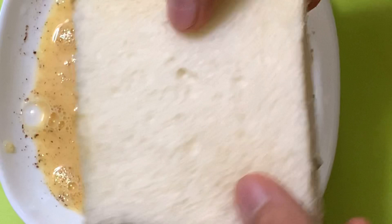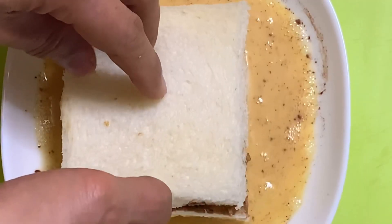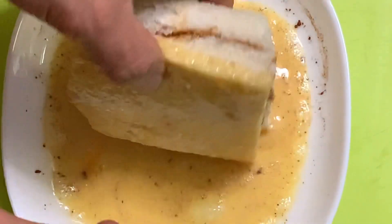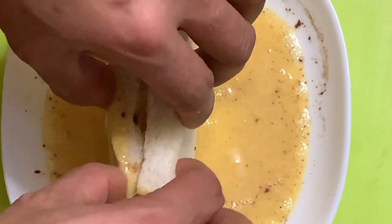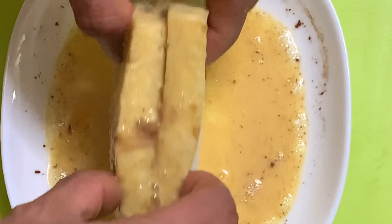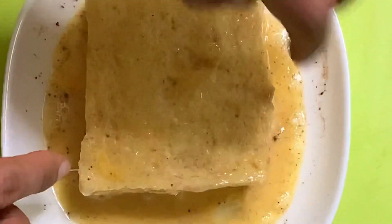Lagyan din natin ng cinnamon powder para mabango at sumarap. Then halu-haloin — mix it well mga katamsak. At pag nahalo na, i-dive ang tinapay. Siguraduhin lang na na-i-dive ang buong side — lahat ng parte ng tinapay ay maidadaw natin sa itlog. Ikot, ikot pa more. Then ihiga mo dyan. Okay.